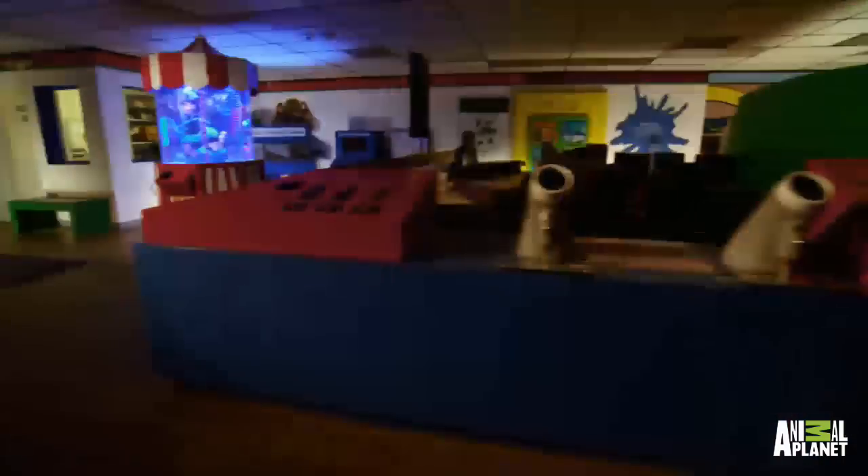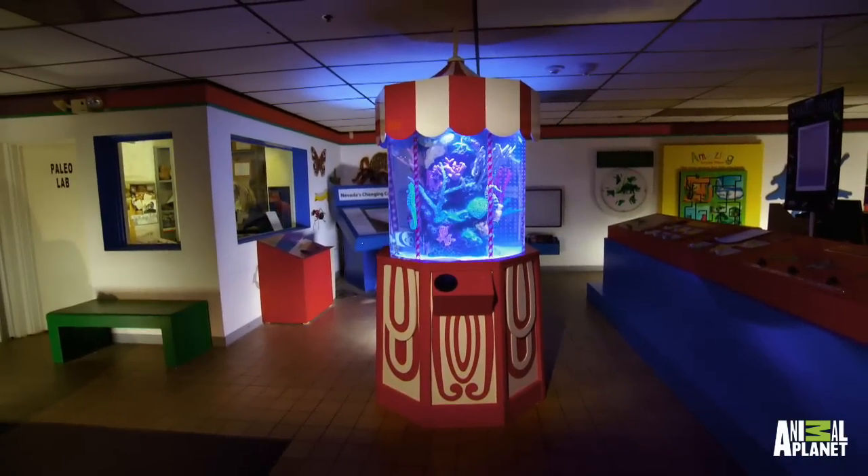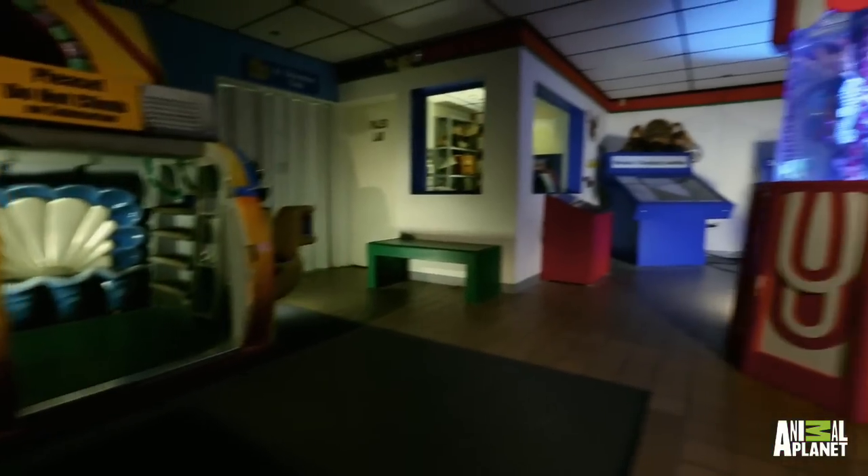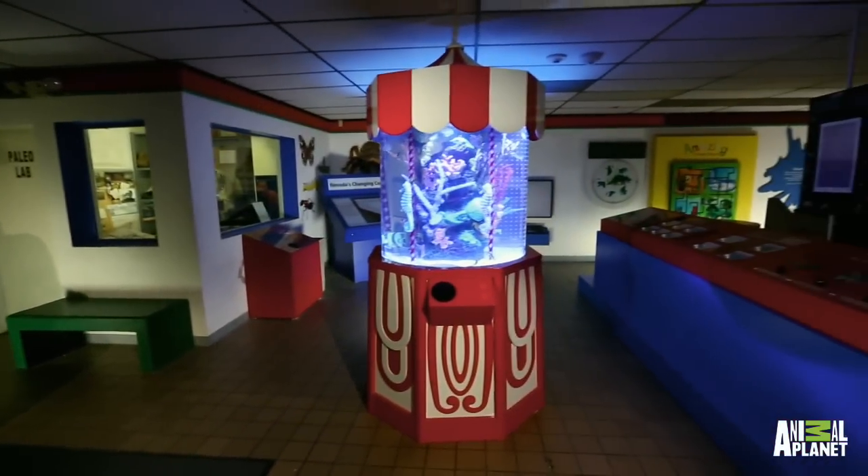When you walk into this room now, this is what everybody's eyes are going to go to immediately. It's going to have action all the time. We hope that everybody comes down here to see your brand new aquarium, and we hope you guys enjoy this for many, many years to come.